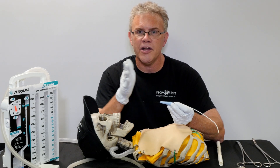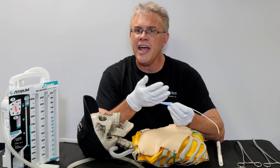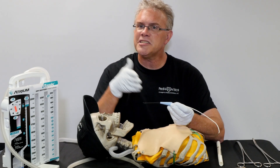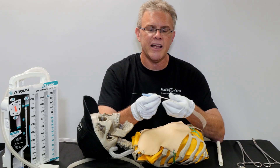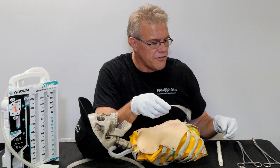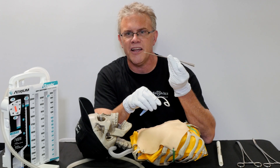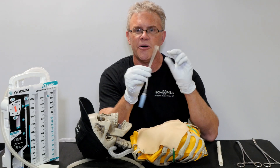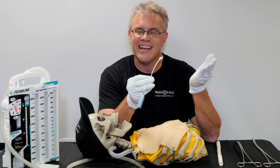Exactly the same idea applies with pigtails — whether it's a baby, a kid, or an adult. You stick, you get air back, meaning you've hit what you're trying to hit. Then instead of making big incisions and using spears or javelins, you just simply thread in the guide wire. Once the guide wire's in, you thread the pigtail catheter over. And if you have a choice between a large, stiff piece of plastic in your chest or a very flexible piece of silicone-like material, which one you'd prefer is not hard to pick.